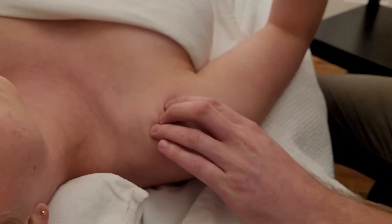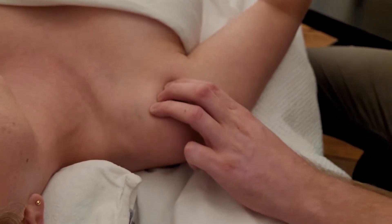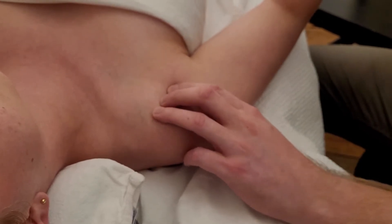I'm going to roll my fingertips in. This right here is the coracoid process and I am on that proximal head of the humerus.